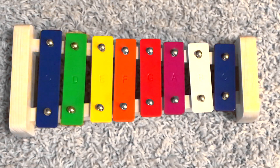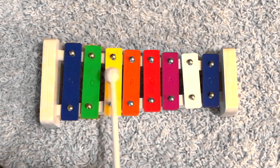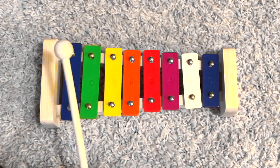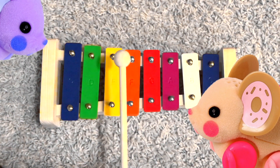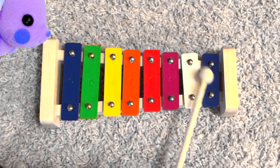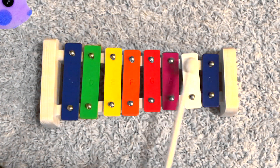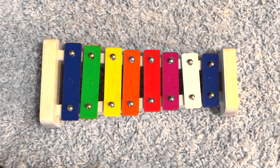Now let's try it one more time, and this time if you have an instrument out at home, try playing along. That sounded great!